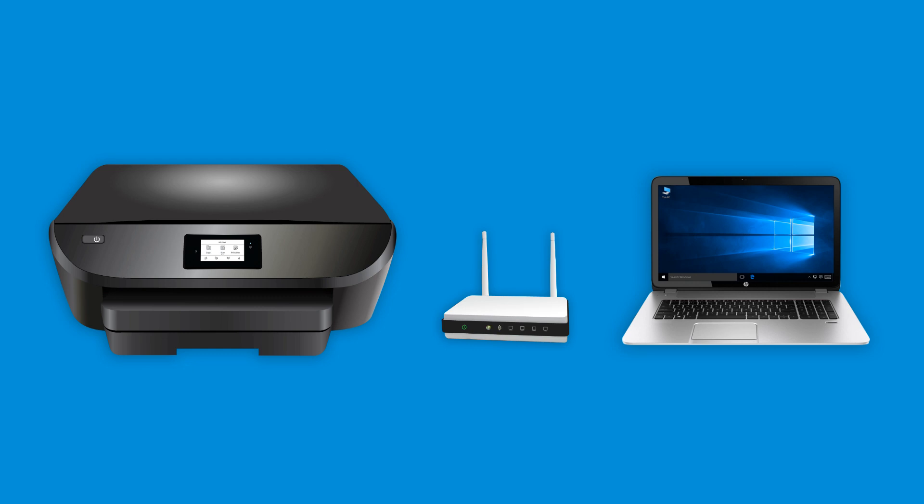To set up a wireless printer or other HP device, you might need the wireless password for your network. If you cannot remember your wireless password, you can find it on a Windows computer that is connected to the wireless network. This does not work for all networks.